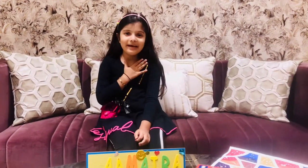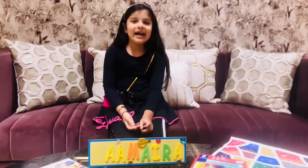Hi friends, welcome back to my channel. Hi, this is 3x.